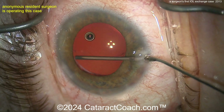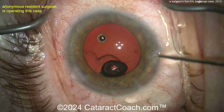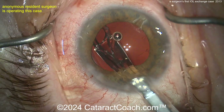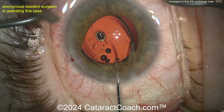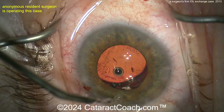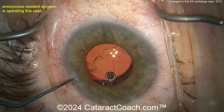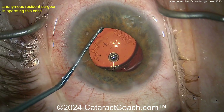Let's talk about lens calculations and lens powers — let's do some math together. Let's say the patient had a 20-diopter lens and ended up at plus 2 in spectacles afterward. What would the new lens power be? If you take out the 20 and put a new lens in, what do you put in the eye to achieve plano? Remember: 1.5 diopters on the IOL equals 1 diopter of spectacle correction. So if the patient is plus 2 and you have a 20-diopter lens in the bag, you need a 23-diopter lens in the bag — which is 1.5 times the plus 2 — in order to get the patient to plano.